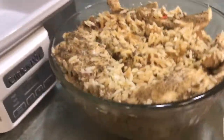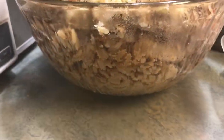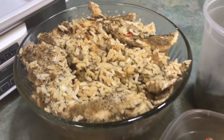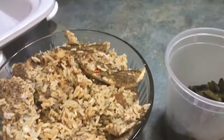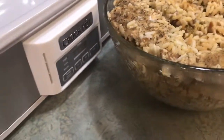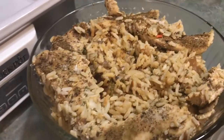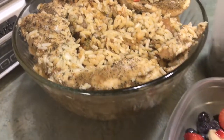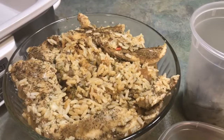I just had to come back on here and show y'all — look how much rice and chicken we have left! So if you have a small family, you might not want to make that much rice, because that will last forever for me and my husband. It's really good, turned out well — see y'all next time, bye bye.